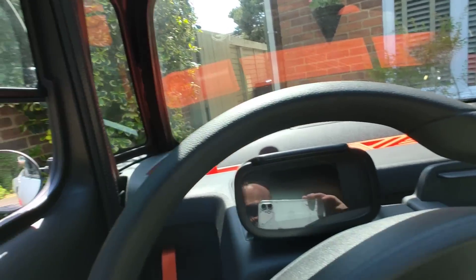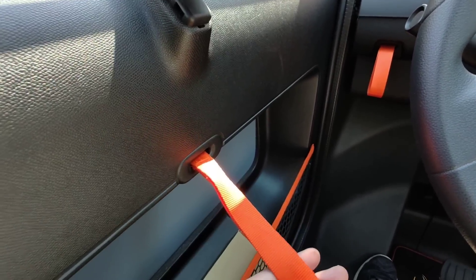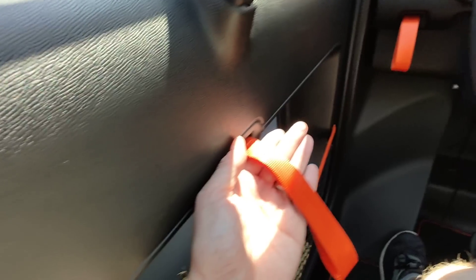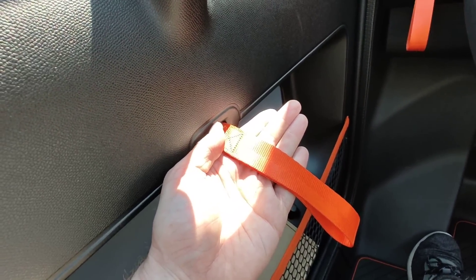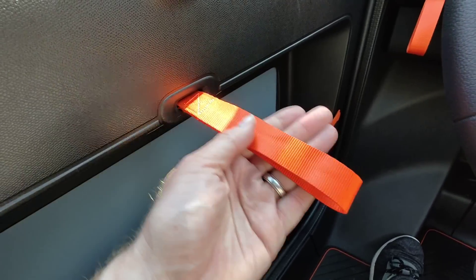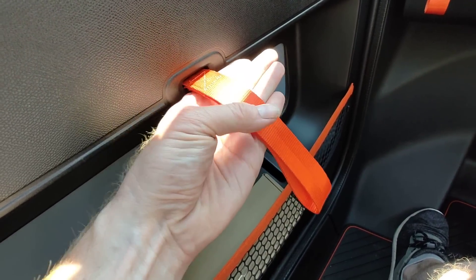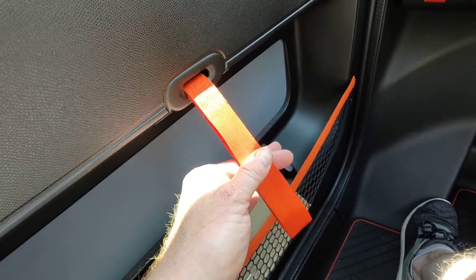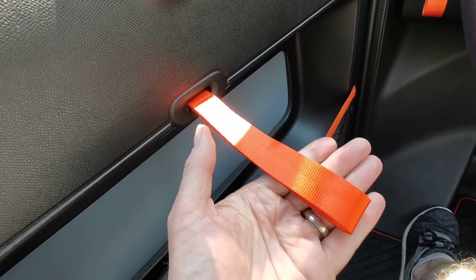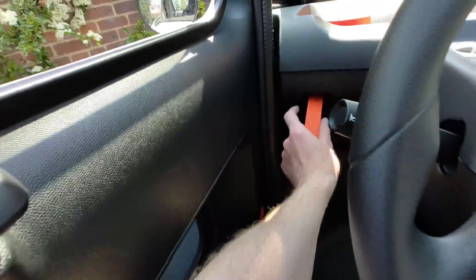The straps were a lot shorter on the last one — they really were. Look, the straps on my Amy are much, much longer, almost twice as long. On the one I just had, the strap probably finished about halfway. So there's a massive difference — about half as short. There are definite differences.